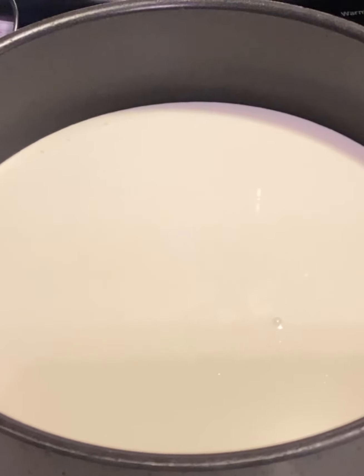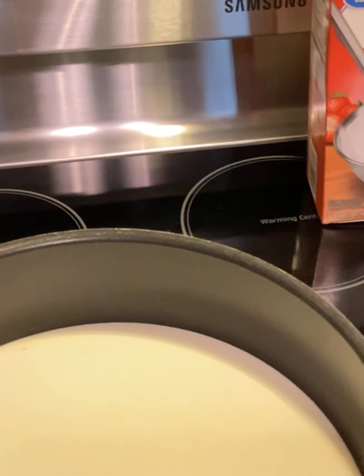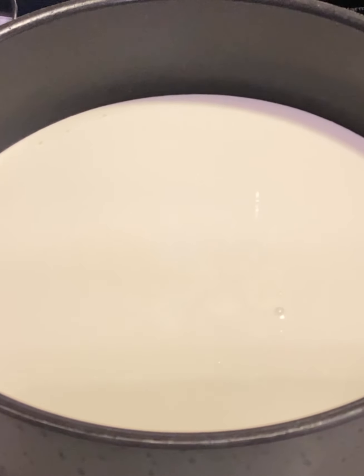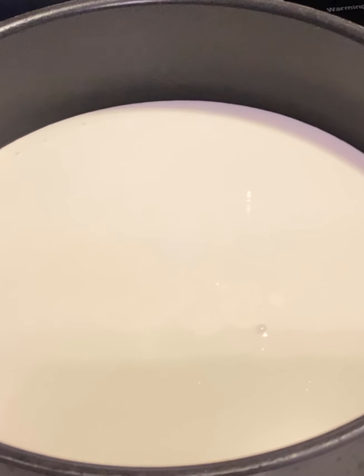Then you're going to take two cups of heavy whipping cream. We're going to make the alfredo sauce — it's a little bit different than regular alfredo. This is a Cajun alfredo.